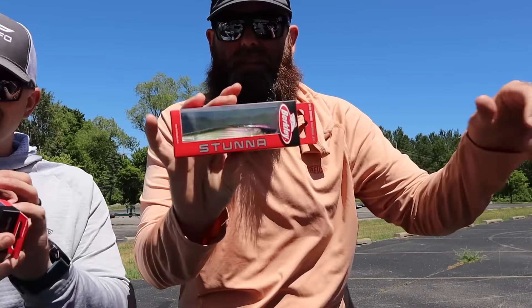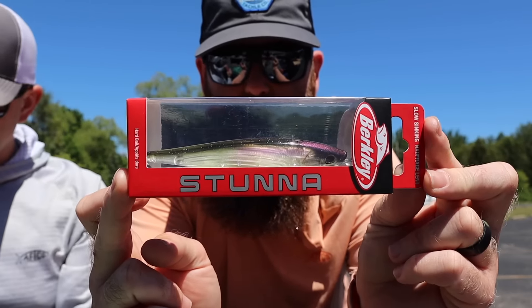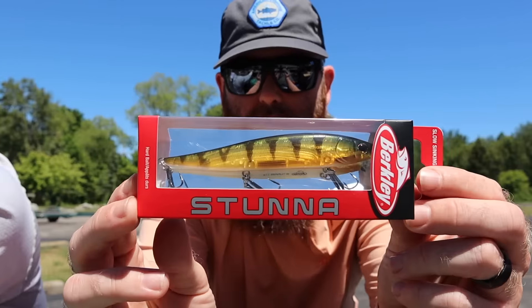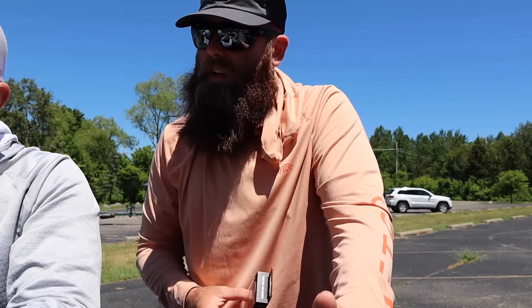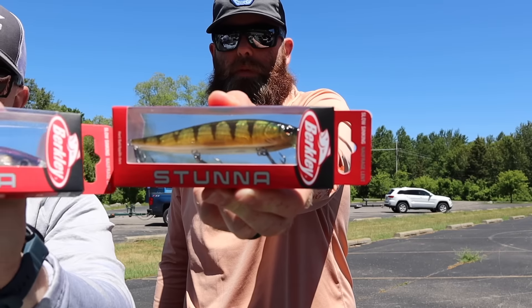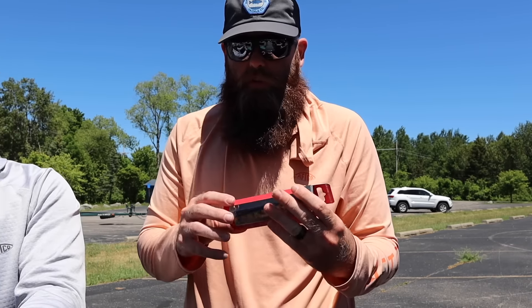Here it is — this is the brand new Berkley Stunna 112 that Hank Cherry just won the Classic on. Unreleased, releasing in July. They actually moved the release up to July. We've got the 112 and the 112 Plus One. We've got the perch color and we've also got Northern Lights — kind of a dark back, clear-sided, chartreuse belly — and then a very lifelike perch imitator. Berkley Fusion hooks, 112 size, normal diving version, deep diving version, designed by Hank Cherry. Half-ounce tungsten weight transfer system in this thing.